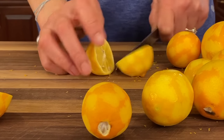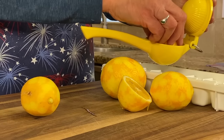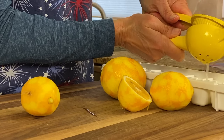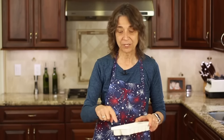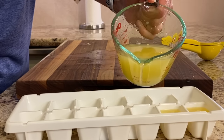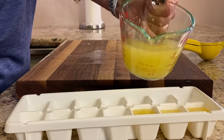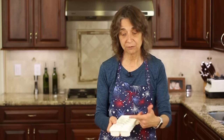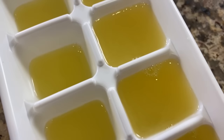Just cut your lemons in half if you want to do juice and put them in a lemon press like this and squeeze away. Here is my ice cube tray — that's what I like to freeze the juice in so I have an idea of how much juice I'm using. Each one of my little cubes is about two tablespoons. I might want one tablespoon or two, depending on what I'm using it for. If I want to add some lemon juice to my water, I might use a whole cube. If I just want a splash, I might fill some of these just halfway.